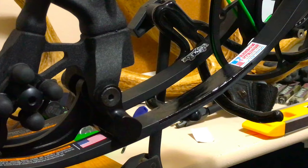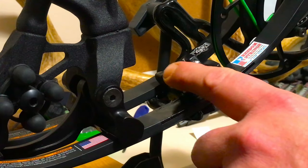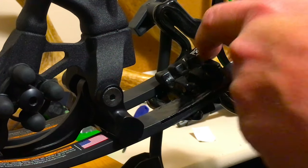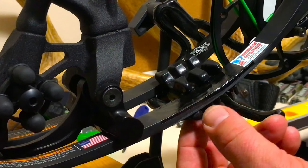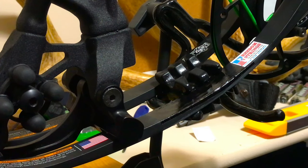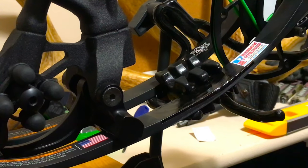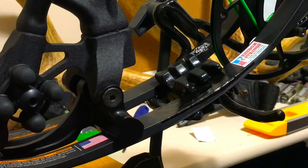Now we will reinstall our limb shock. I wet my limb shock just to get it up there a little easier. Started on the fixed side first and then onto the opposite limb. With my sticker reapplied and my limb shock back in, I'm going to let this dry for a little bit longer just to let the black paint set up a little more.